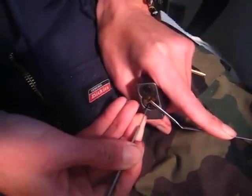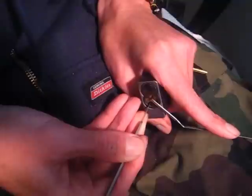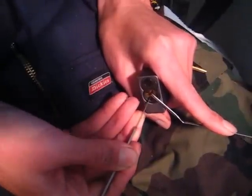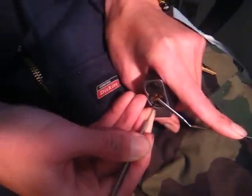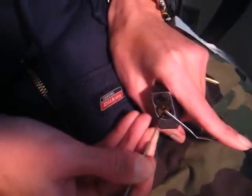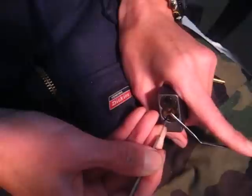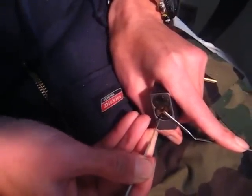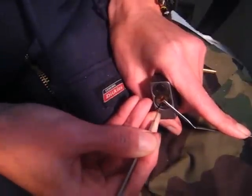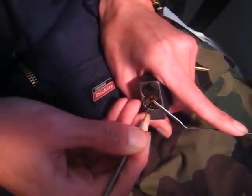Hope I don't overset anything. Think it oversets — start over again here. Just pushing the pins up until they don't go up anymore. Try not to overset anything here. Let's try it again.